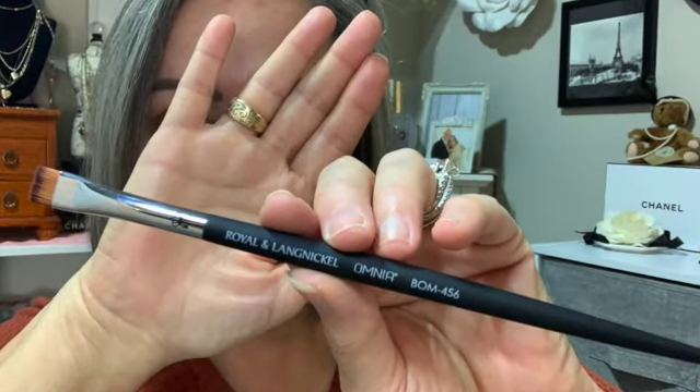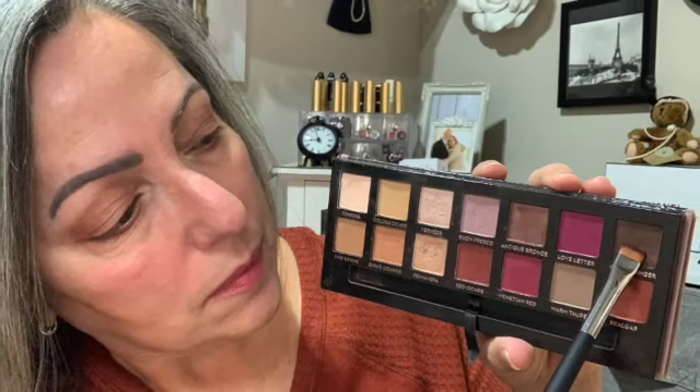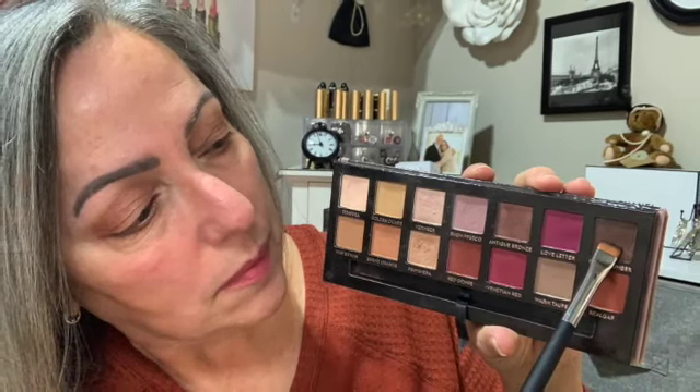The 456 is the perfect liner brush, and I loved using it. It has a flat chiseled shape and creates a precise line for your eyes — it was so easy to just stamp the color on. I really loved this brush.